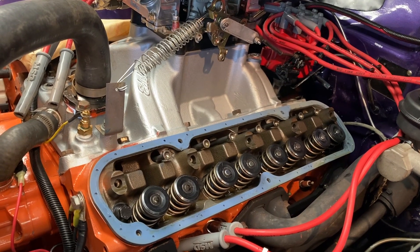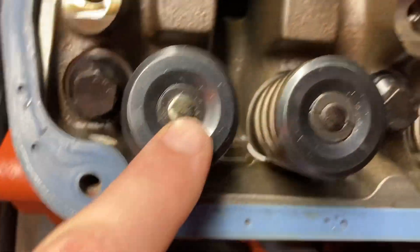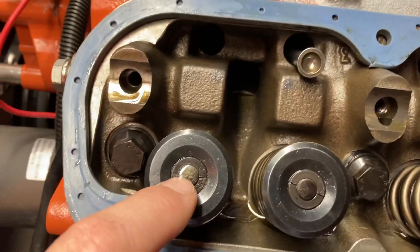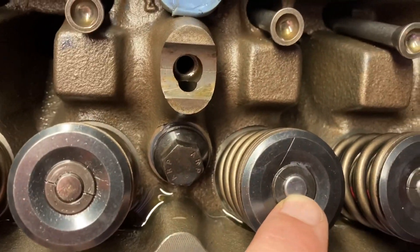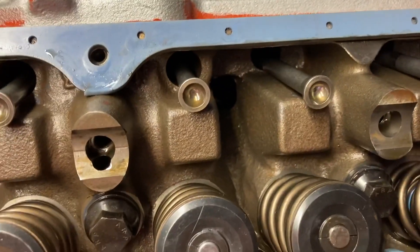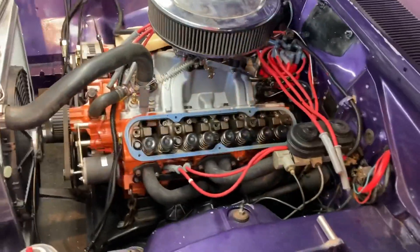Everything looked good there except the pattern on the valve itself. It had actually worn a little line - you can mark that one off with a marker - but the pattern was way out on the end of the tip, rather than centered. That's the problem I need to address.